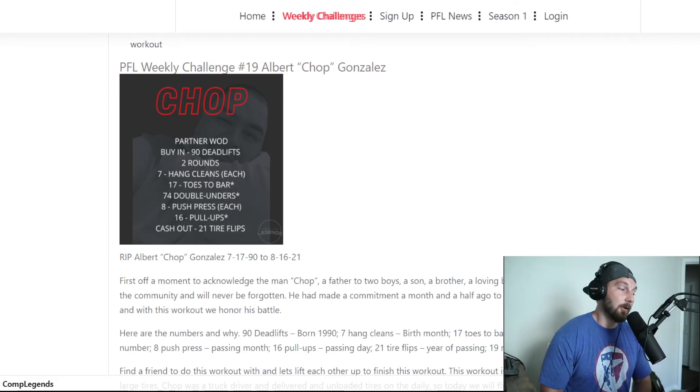We follow that up with 74 double unders. 7-17 was the month and date he was born, 90 was the year he was born, and 74 double unders — that was his jersey number that he represented in football. Widely known in his community, this is 74 for Albert Gonzalez. That can be broken up however you see fit between you and your partner. We move to eight push press.